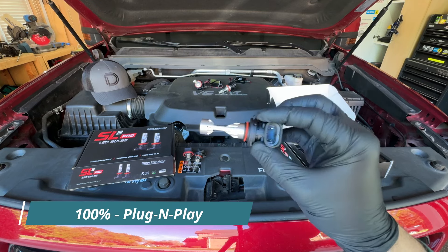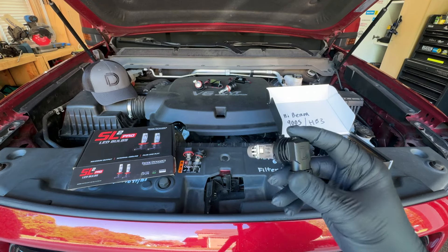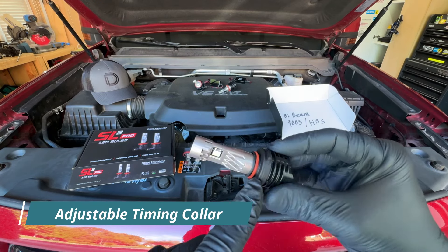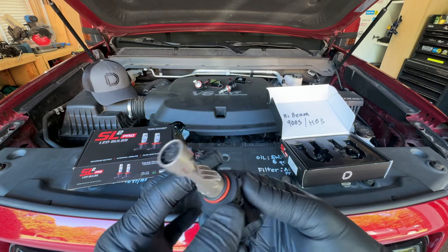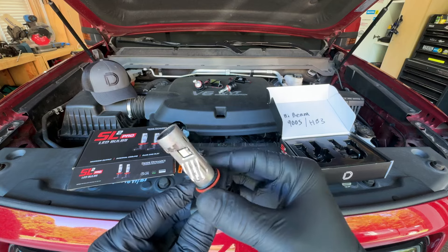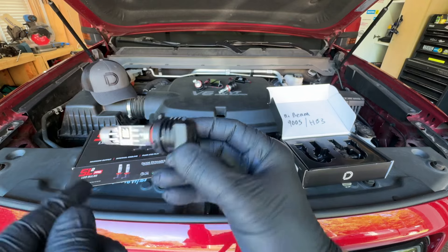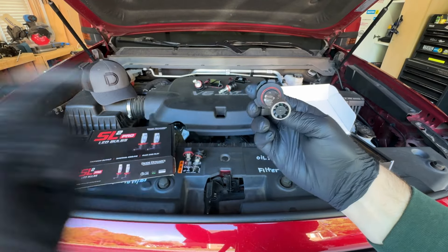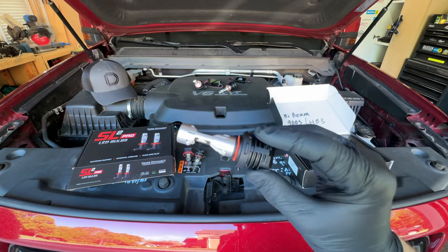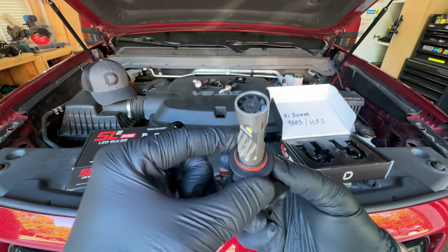These are 100% plug and play. You plug this into the connector where your halogen bulb went, turn it into the socket, and you're ready to go. No extra wiring is needed for these on the GMC Canyon or Chevy Colorado. They have an adjustable collar on the back that can be loosened so you can turn and clock it correctly — you want the bulb shining flat at 180 degrees in the housing so the light shines left and right, giving you the best output beam pattern. They include a little allen wrench to loosen it and turn the collar however you need.